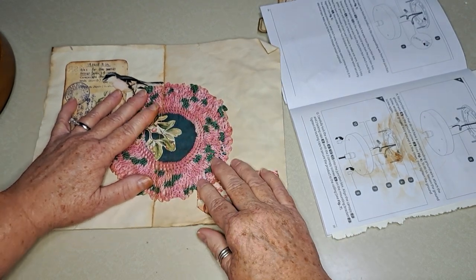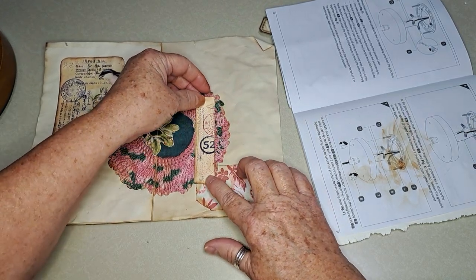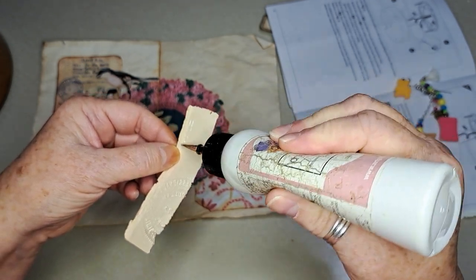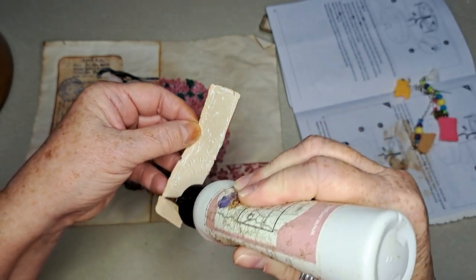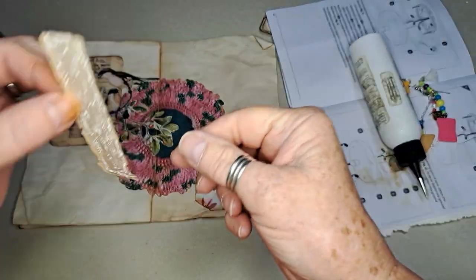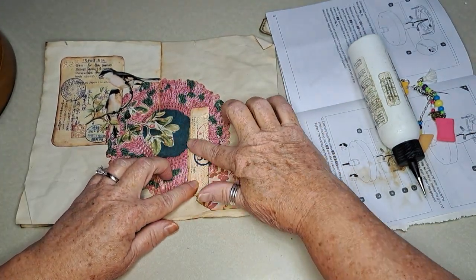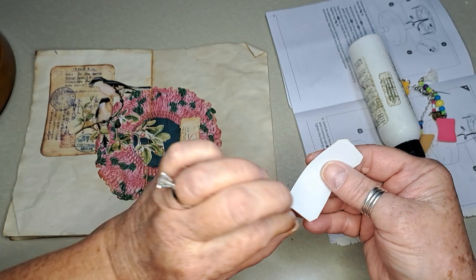I'm going to let that dry for a second, then I'll cut it. Now this one — I think I will use art glitter glue because this is off a very very fragile book and if I put glue stick to it, it's going to fall apart. This is a little piece that I used my embossing circle on — I got that at a garage sale — and then I just did some other stamping on it.